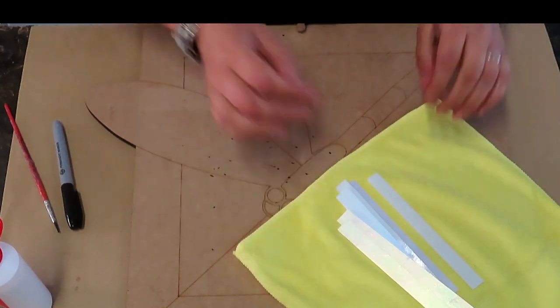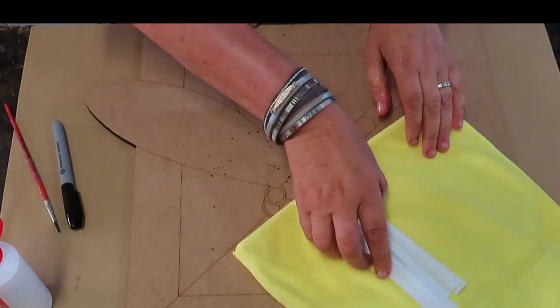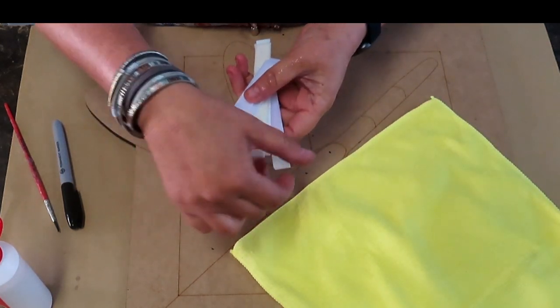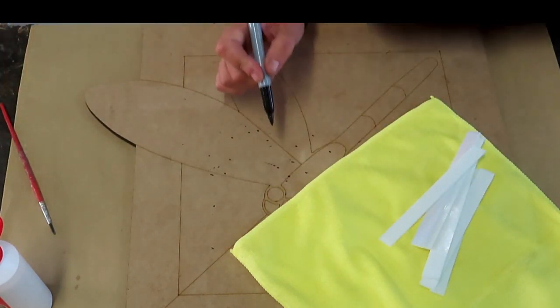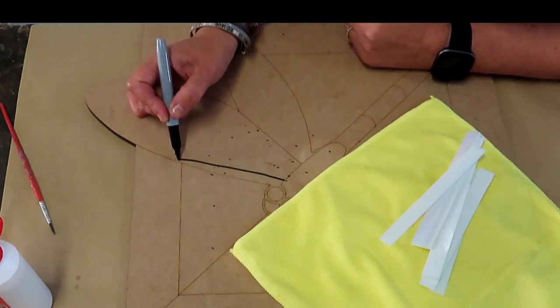Now that our base has dried, we're going to start drawing a rough pattern for how we want to do our wings. With your kit set you'll be getting some iridescent glass sticks and also some plain white ones. We're going to mix all these together, so first we'll roughly draw some flow lines to give us an idea of how we want to place our white tiles.